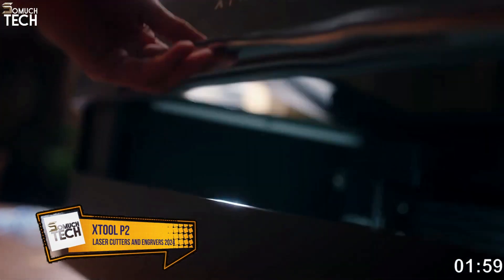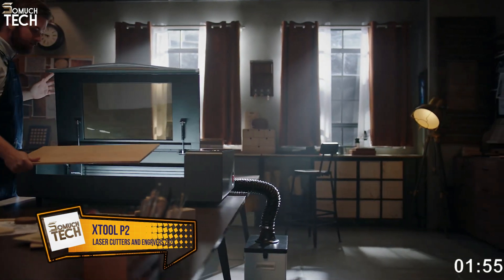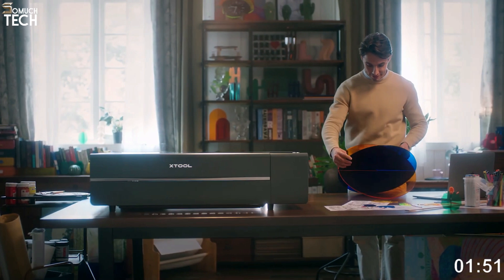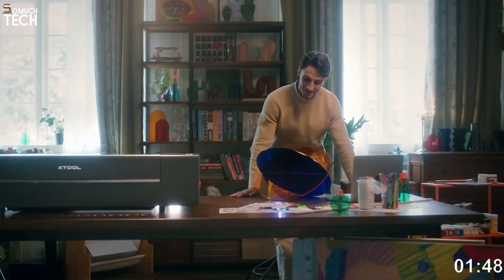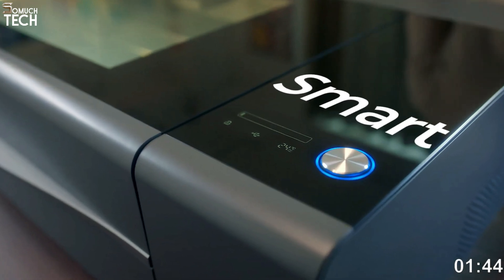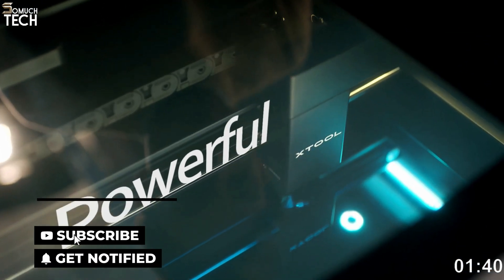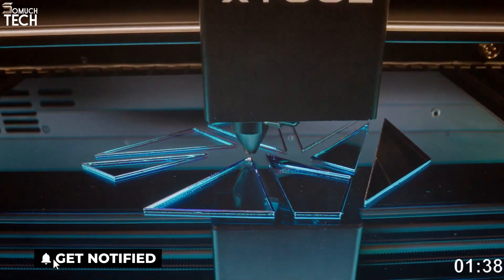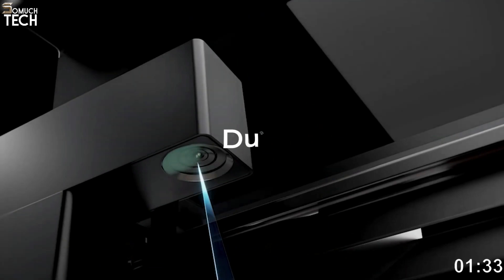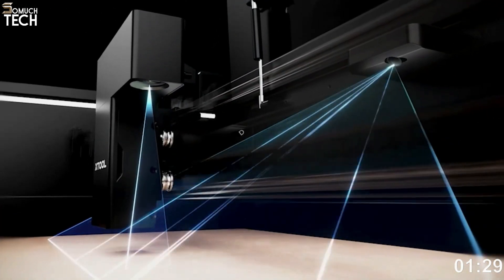Number 1: XTool P2. The XTool P2 is, without a doubt, the greatest laser cutter on the market. The 55W CO2 laser makes it the most powerful home laser cutter currently available, and it compensates for some of the drawbacks of the XTool M1 by providing faster cutting speeds and more accuracy. In addition to being able to rotate and engrave on curved surfaces, it has two 16MP cameras for high-definition accuracy and an automatic pass-through slot.